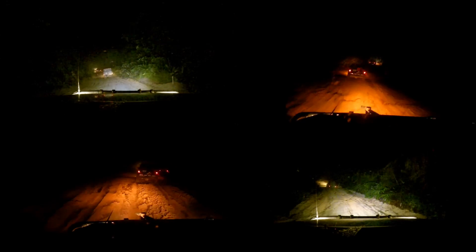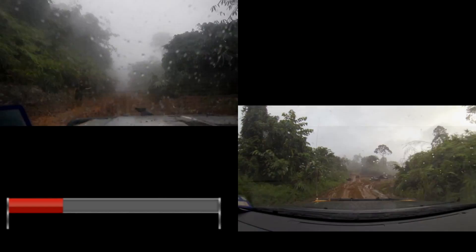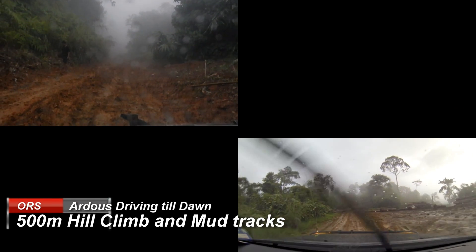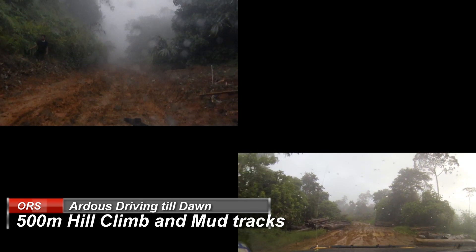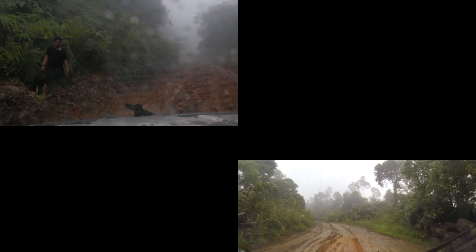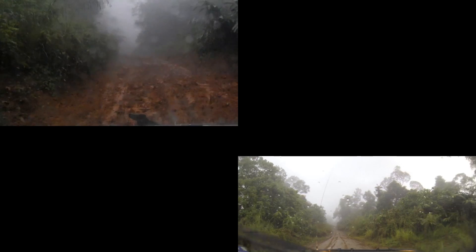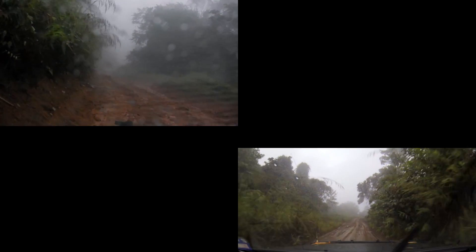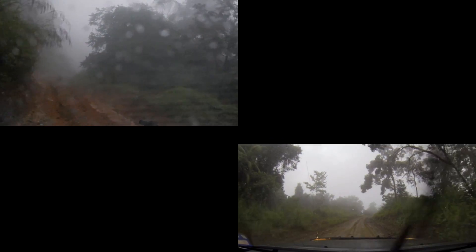I'm on the bank side, guys, not the top side, okay? I'm on the bank side, okay? I'm on the bank side, okay?